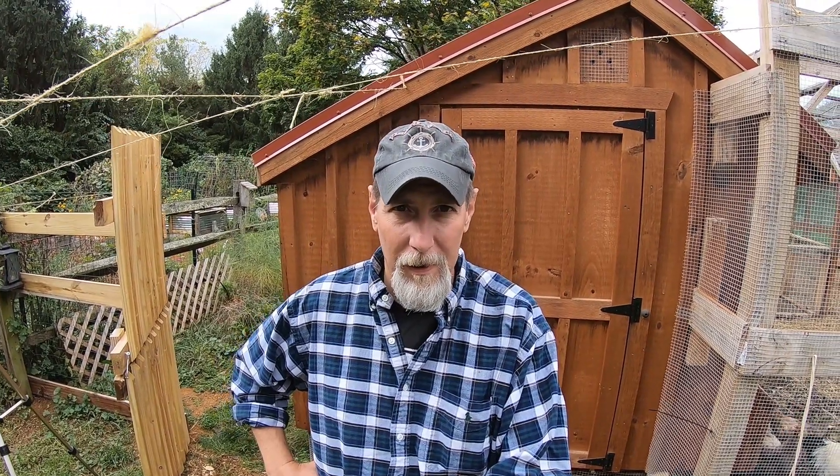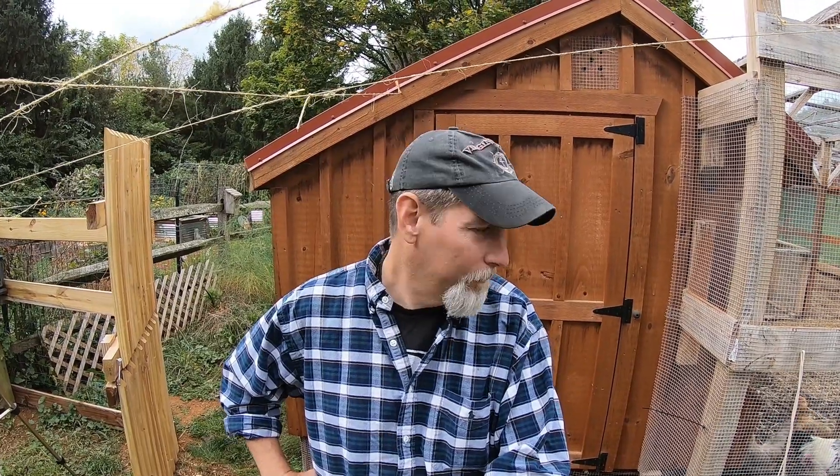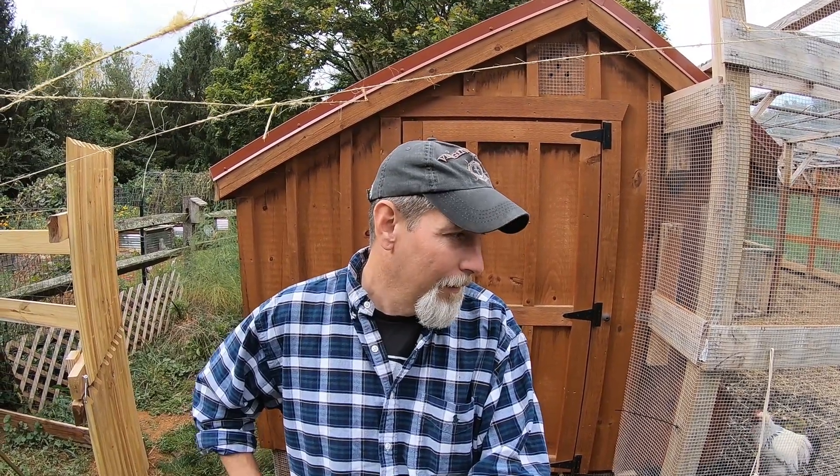Today I feel like I need to face my fears and confront Merle without the hose, because once winter comes we can't be dragging the hose out here in freezing weather. I want to be able to come in here and do what I need to do without him coming after me. I'm not sure how this is going to go. Let's see.